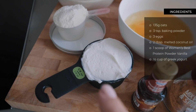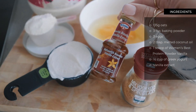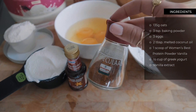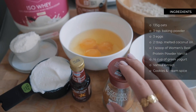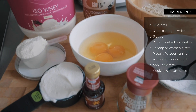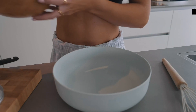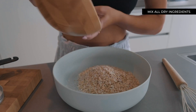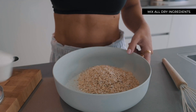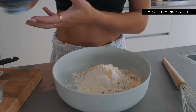Then I'm adding half a cup of zero percent fat Greek yogurt, a tiny bit of vanilla extract, and some cookies and cream spices. You can also add a bit of sweetener — honey, maple syrup, or whatever you prefer — but I'll add it as a topping instead. I'm going to mix all the dry ingredients and wet ingredients separately first, then combine them. If you have a blender, just throw everything in and you're good to go.